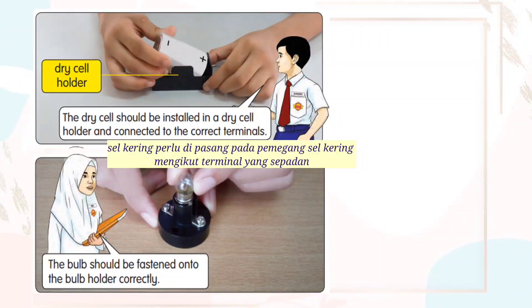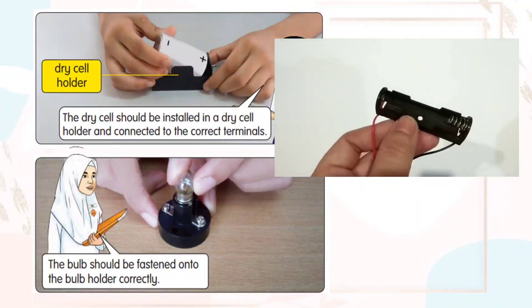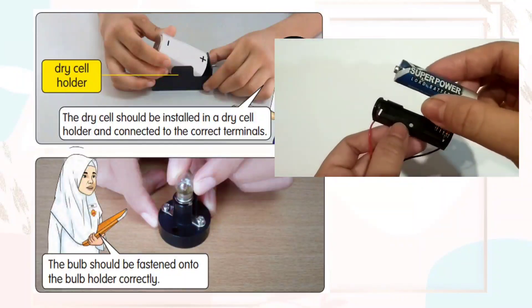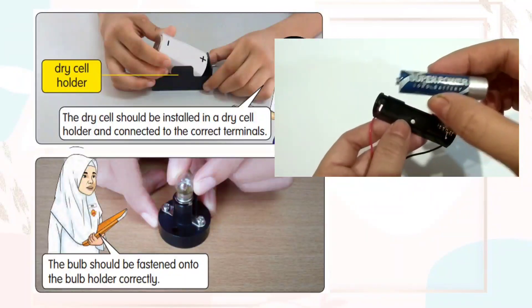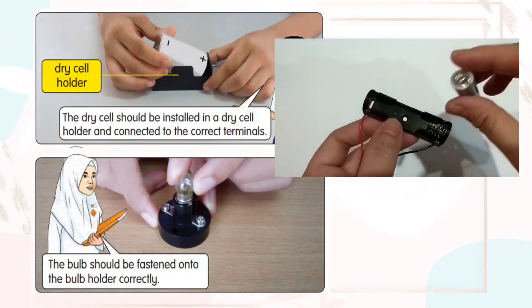The dry cell should be installed in a dry cell holder and connected to the correct terminals. This is the dry cell holder. Connect the dry cell to the correct terminals.